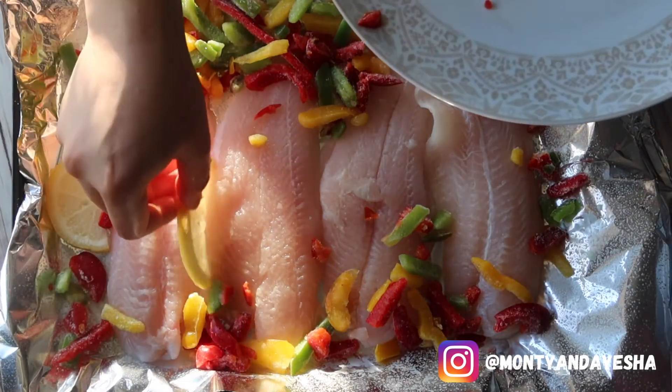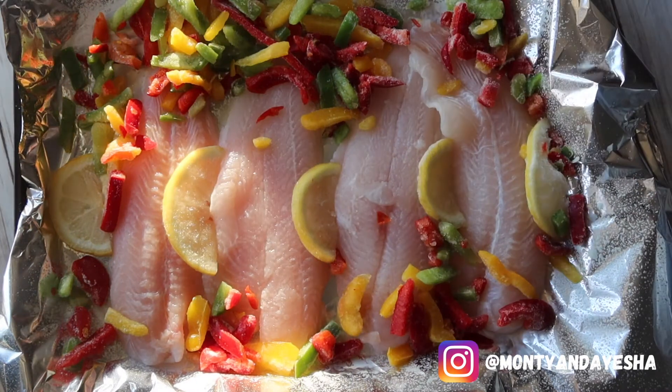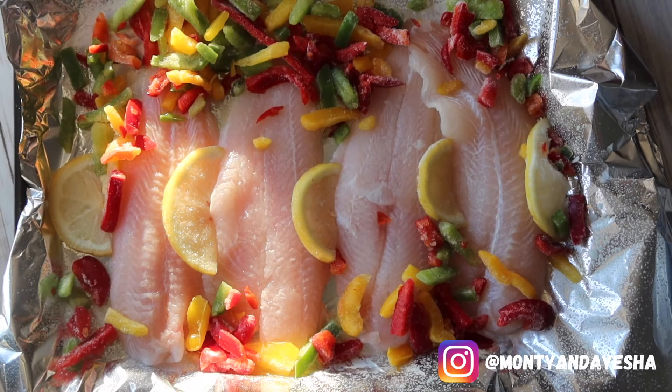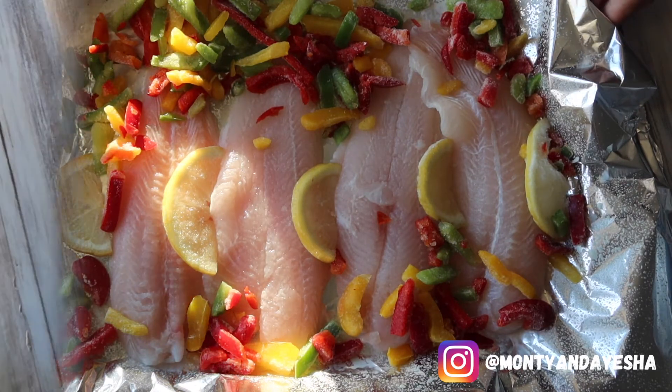Wedge the lemon slices in between the basa fillets. Once you've done that, this is not the cooking stage yet — we're going to prepare the dressing, the flavor part of the fish.